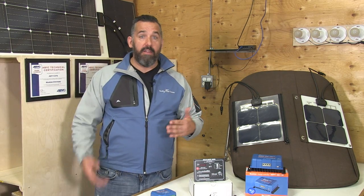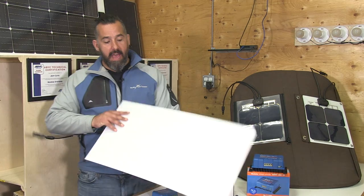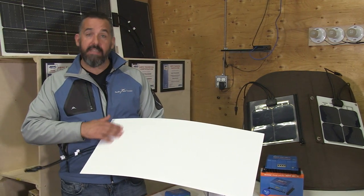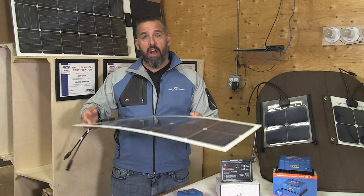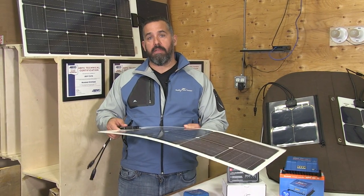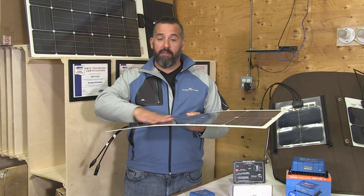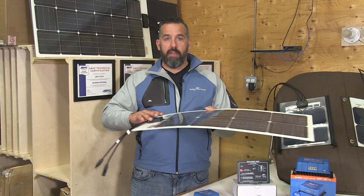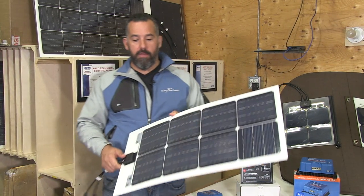Another option we've been doing a lot — even for power boaters that don't have as much canvas and have a hard top — we actually put an adhesive backing on the solar panel and glue the panel directly onto the hard top. We've done that on a lot of power boats and it keeps a nice flat, flush profile. The owners don't even notice it; it doesn't even change the appearance of the boat, which is really important to many of the boaters we deal with.